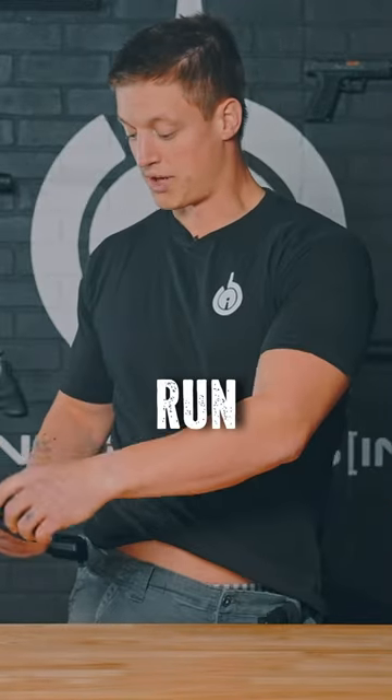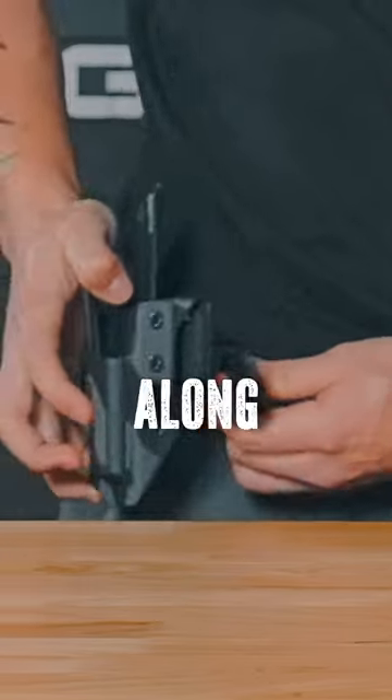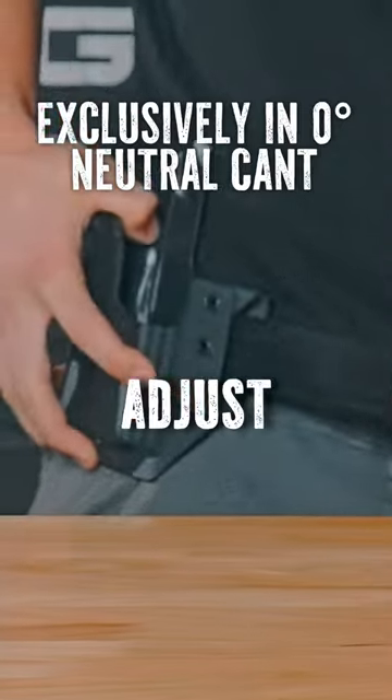I'm going to take my belt loop and run it through one of our hand form loops. It's contoured to fit your body so it can shift along here — it's got a bit of a curvature in it. I'm going to come back through, secure my belt, and then adjust to how I fit.